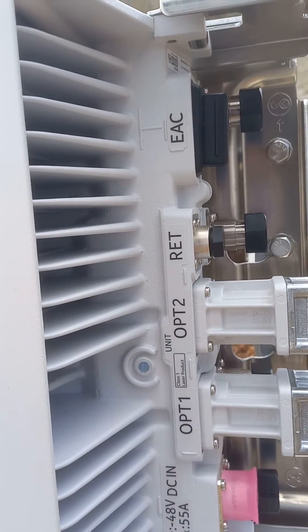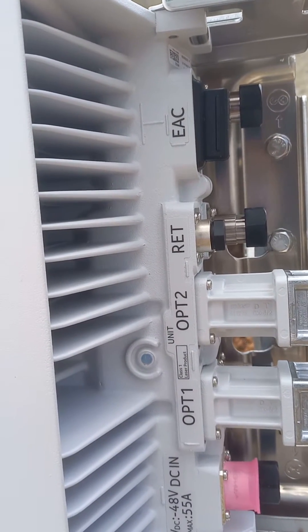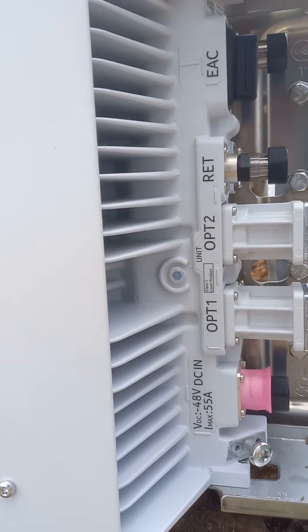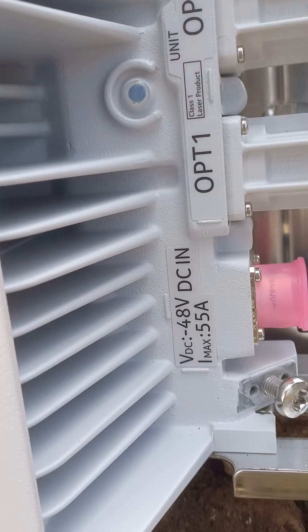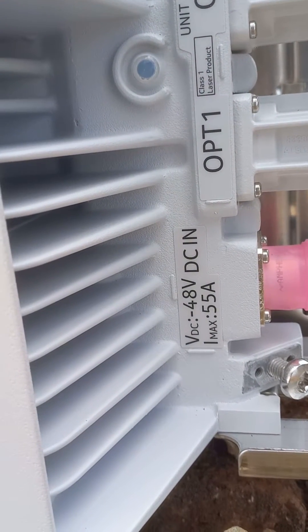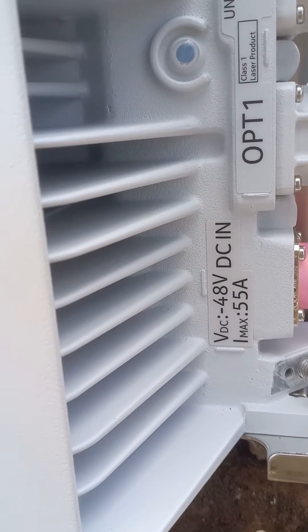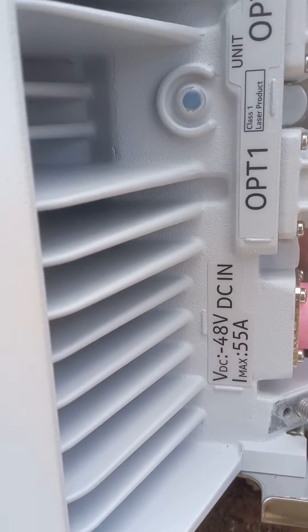We have the red port EAC, that is Environmental Islands Control. And we have the power input, which takes VDC of negative 48 volts, with a maximum of 55 ampere starting current.